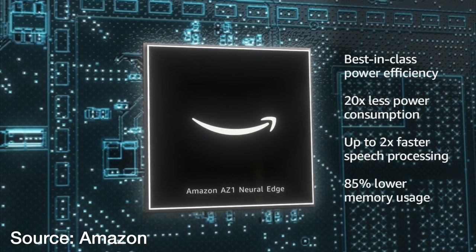A couple of things before we wrap up: this does have Amazon's new AZ-1 Neural Edge processor. This processor is supposed to help with machine learning and use new speech models to speed up requests. We'll have to see about that — I'll do some side-by-side comparisons to see if you get faster responses compared to the previous generation.